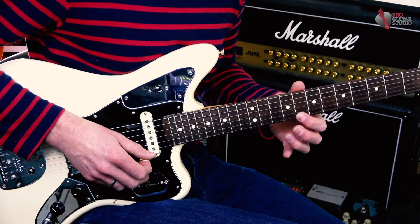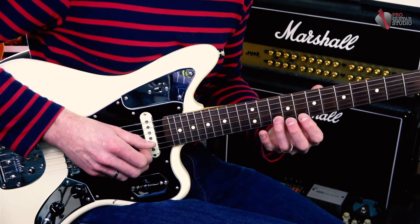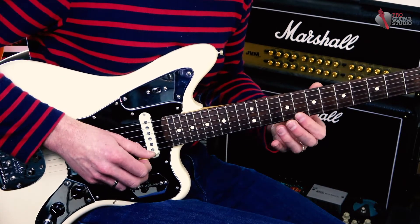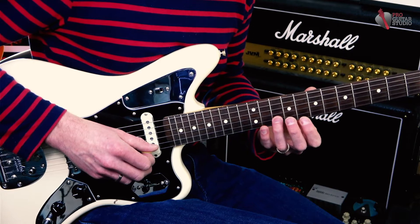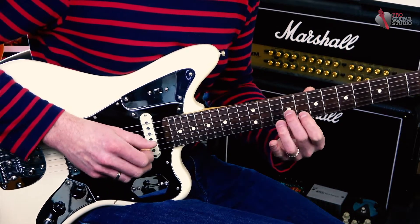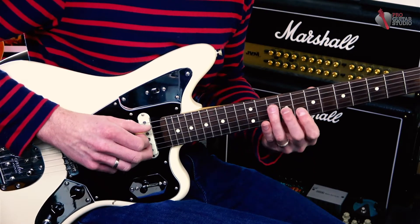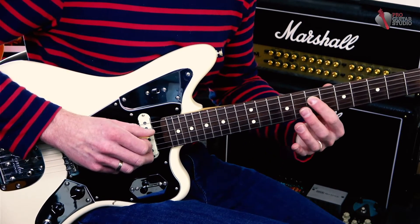We're gonna play C, D, C and I do a pull-off to the A — so frets 8, 10, 8, to 10 on the second string. Then back to C, A, G. I'm doing a lot of pull-offs throughout. This is an E note, so ninth fret on string number three, the G string. Then we're gonna play a C note at the tenth fret on the D string, to the A — the root note — at the seventh fret of the D string.